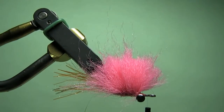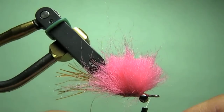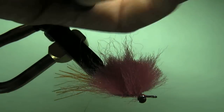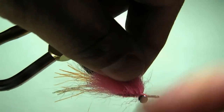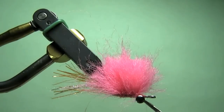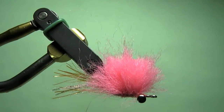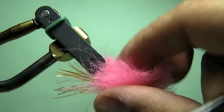So I've got my materials on top and I'm going to splay it out. But before I do that, let me finish this process off — do a little whip finish here. One thing about mono thread: if you weren't going to hit that with CCG, you probably want to do at least two or three whip finishes to get it to hold up.